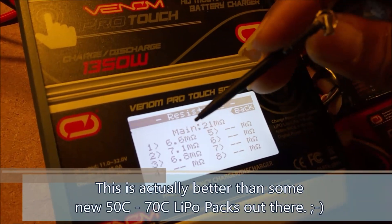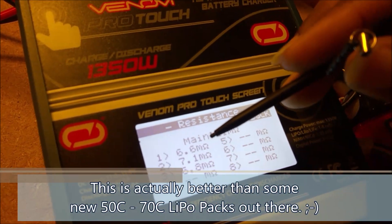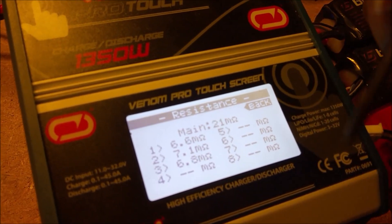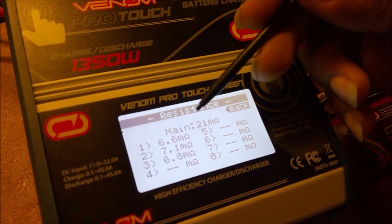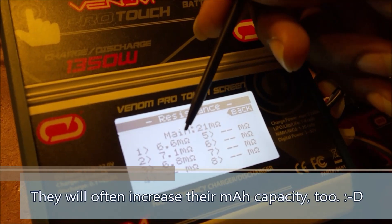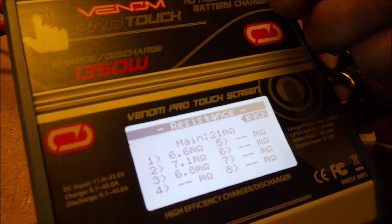Now that's actually not bad at all — for a brand new basher pack, a lot of 20C or 30C batteries will have something like that from the factory. But for a 100C battery, not so much. Sometimes by cycling the battery several times you can actually bring it back to life and get the internal resistance number to fall a little bit. This battery has actually gotten better over the course of this year, but it's still not what it was when new — which was around one to two milliohms.